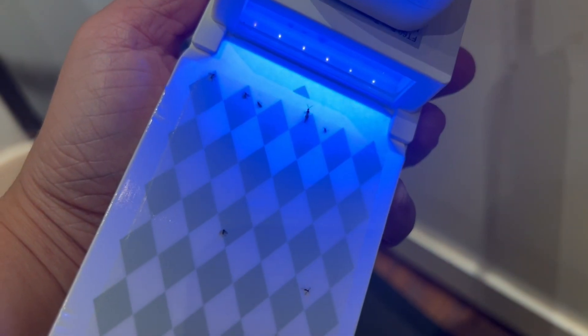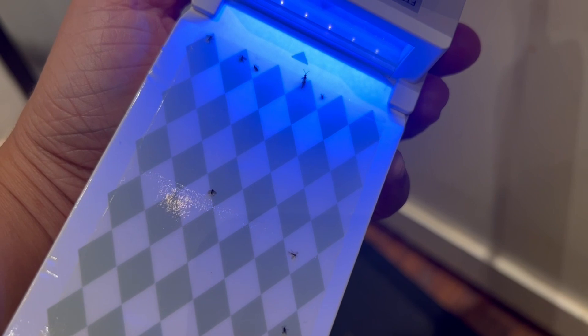The sticky boards are effective — trapping rate reaches up to 95%. They are resistant and anti-drying.